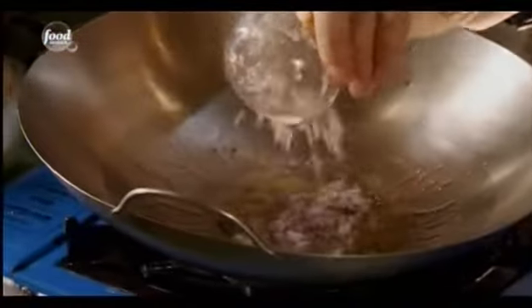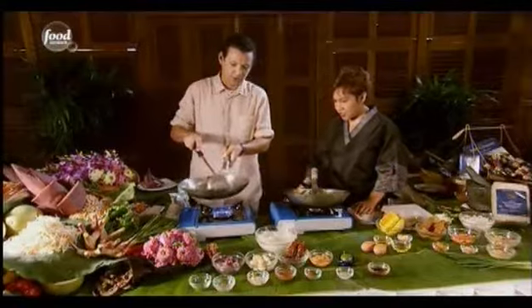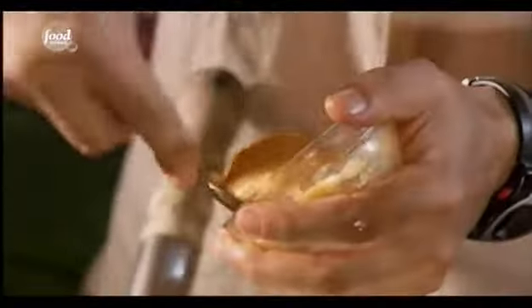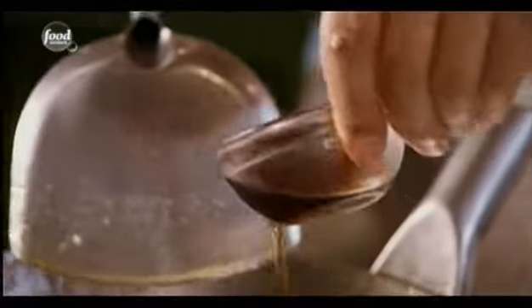First you go with shallots, followed by garlic. Thai cooking cannot go to high heat — medium heat. Mix in the tamarind juice, then add the palm sugar, stir in well to melt the sugar, and then add the fish sauce.